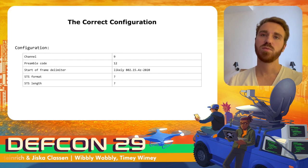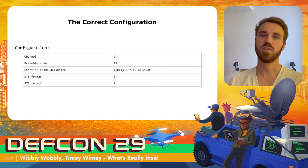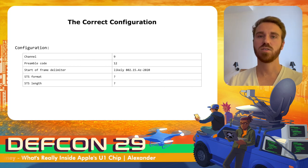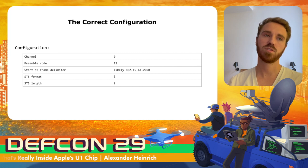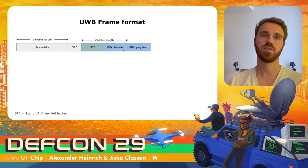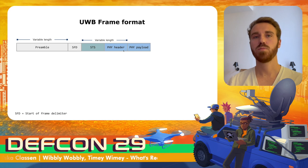To receive frames we also need the right configuration — a set of parameters that must match, otherwise reception errors occur and frames will not be readable. Some parameters are clear from the logs, like channel and preamble code. Others are not known and are likely hard-coded in the chips, such as the STS format and STF length. With a wrong preamble code we would never receive any frame. The start of frame delimiter (SFD) is used to identify when the preamble ends.